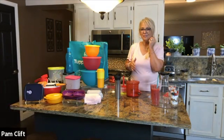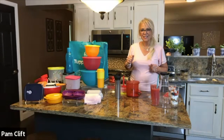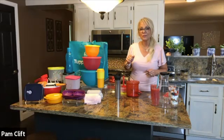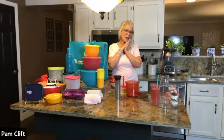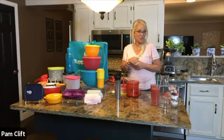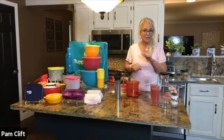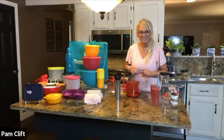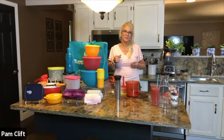Hey Alexa, give me a random number between one and 28 for our guest grand prize. It's 24. Number 24 is Sharon with Robin. Congratulations Sharon and Robin — you did so good tonight and enjoy your demo so much. Now we're looking for our hostess for the host grand prize. Hey Alexa, give me a random number between one and seven. It's seven — lucky seven! That was Sherry with Sherry Steffens. Congratulations Sherry Steffens — that is awesome.